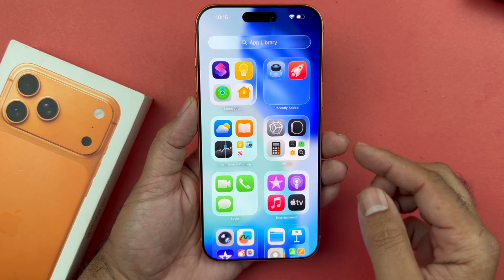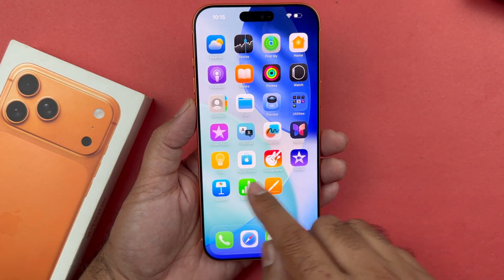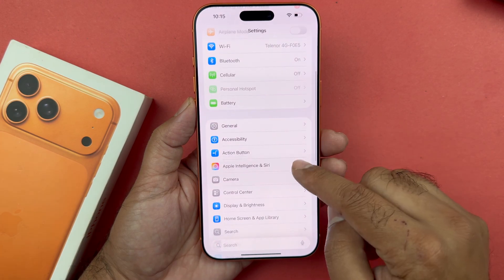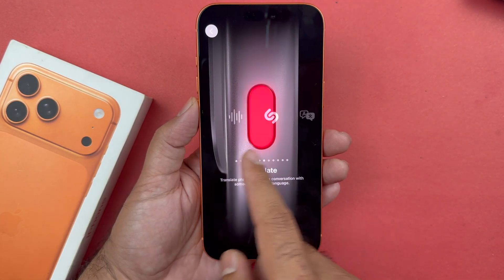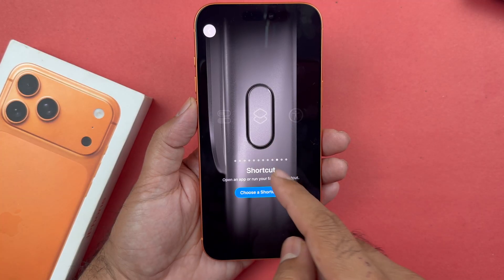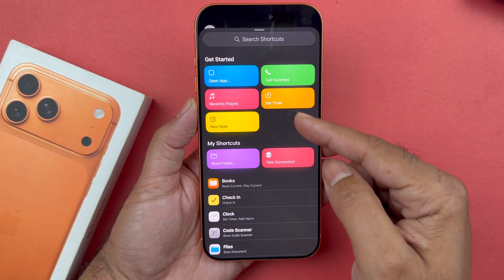After that you will need a few more steps. Open up your Settings and scroll down towards the Action Button menu, where you will see a bunch of options. Select the shortcut option and then select the screenshot shortcut.